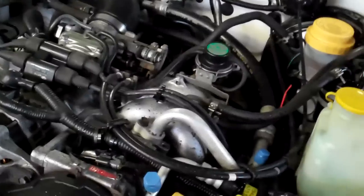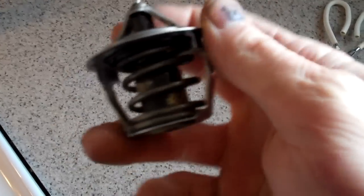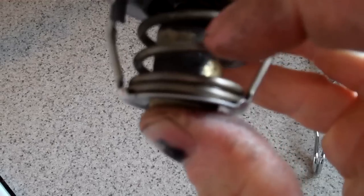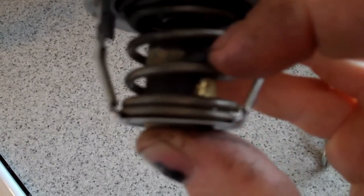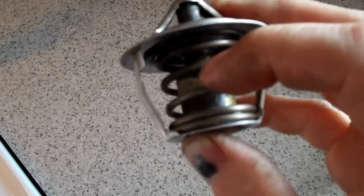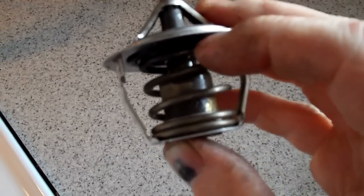Let me show you how you test a thermostat. This is a thermostat — it's a two-part or two different kinds of metal that are basically put together to make this spring. The top and the bottom are different metals but they're cast together.